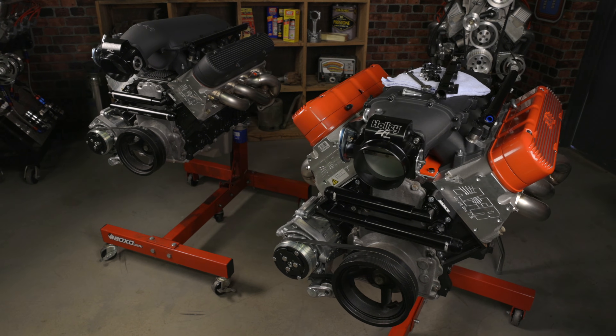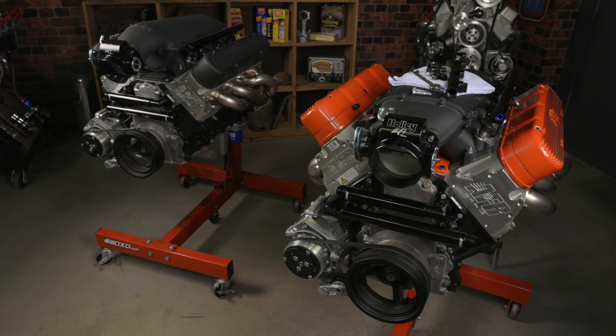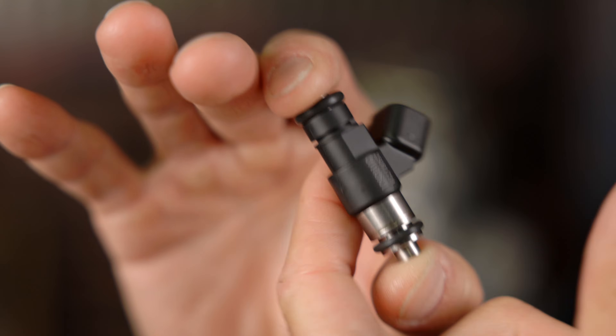These are the perfect replacement injectors for your LS swapped engine. Finish off your Terminator X with Holley EFI's high impedance fuel injectors. Learn more at Holley.com.